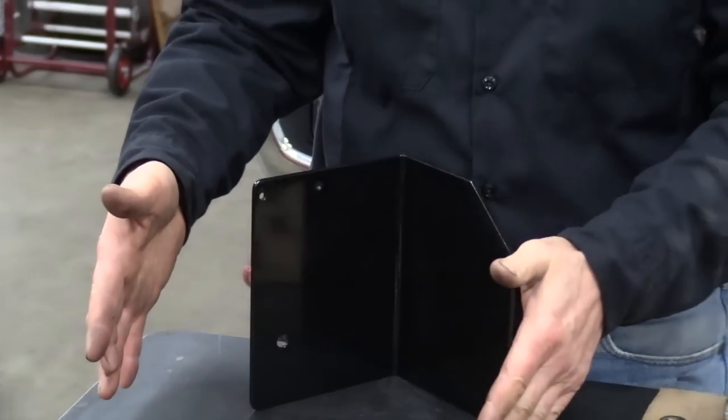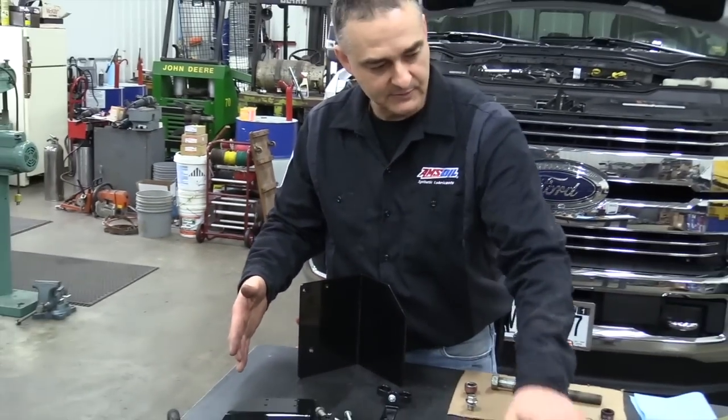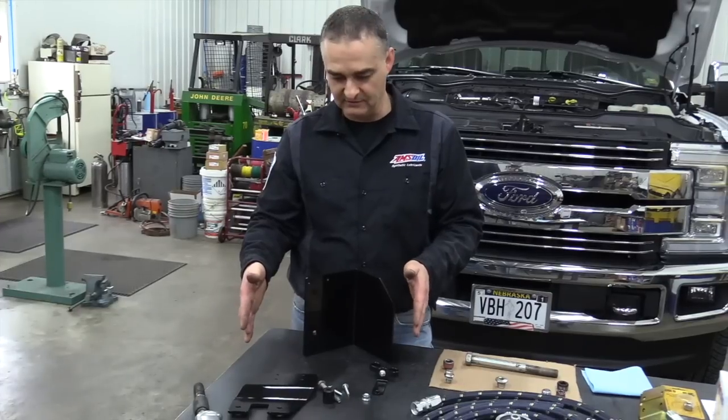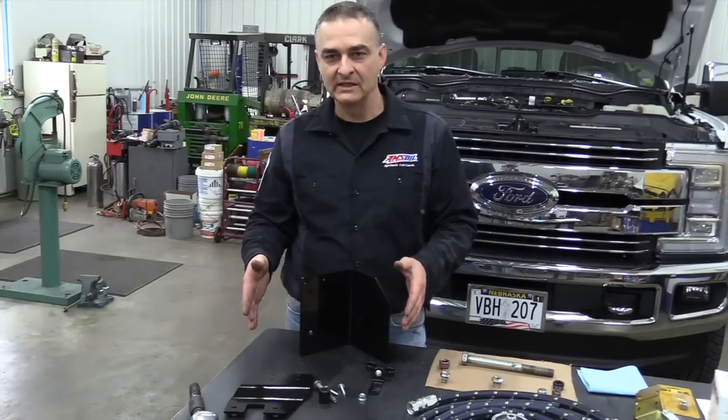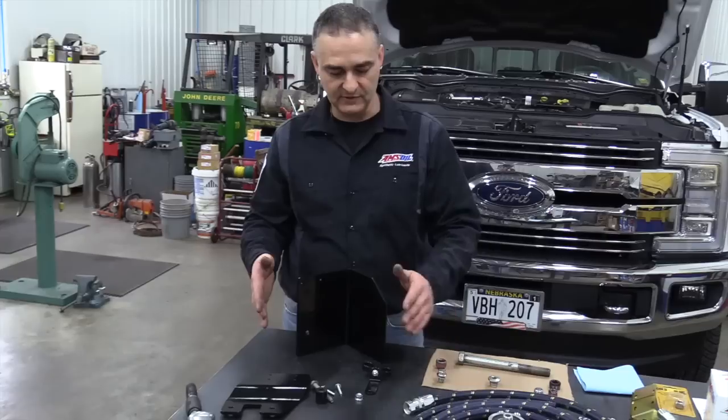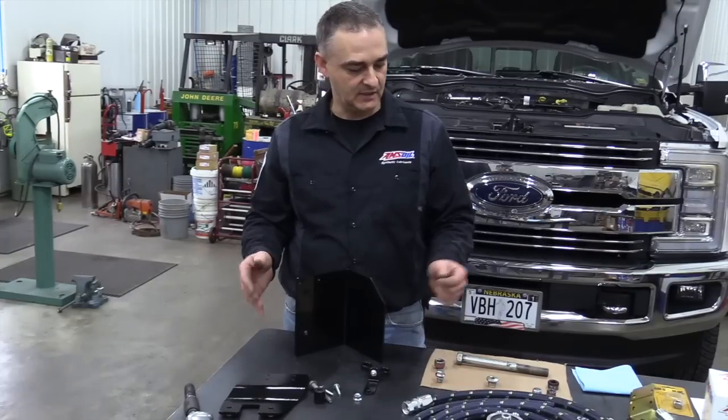This kit I'm putting together — the kit from AMSOIL you'll buy directly from AMSOIL. This kit here you can buy directly from me, and that's for the vehicle-specific mount. That will get you mounted up with the bracket and everything for the truck.